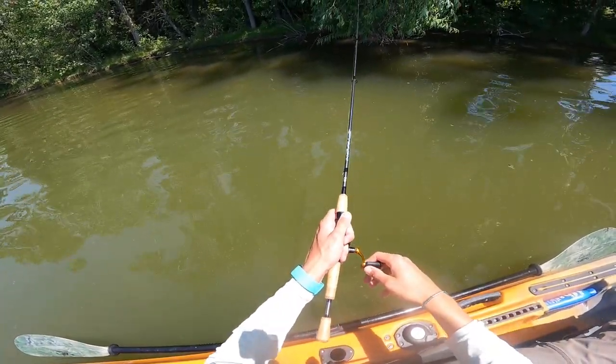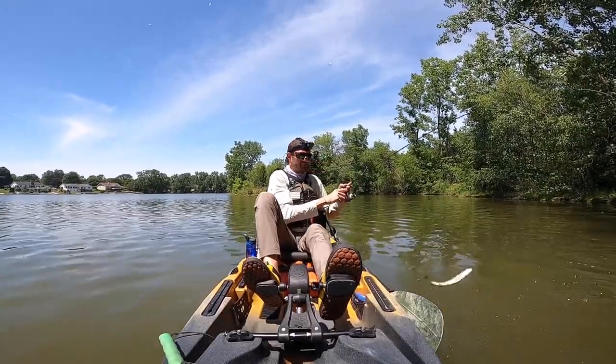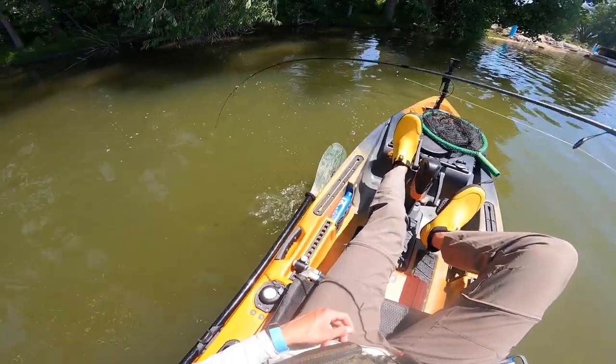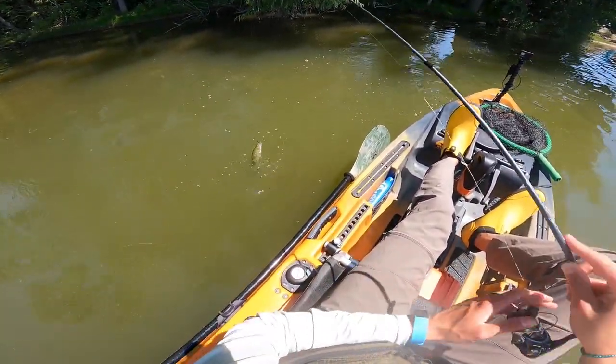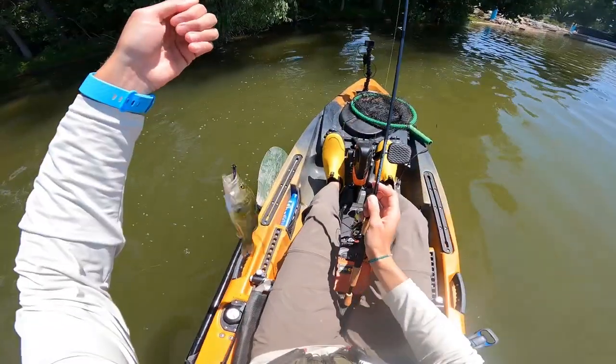I just saw something swim up and eat this, but I missed him. There he is — just a dinky bass, but there you go. You can honestly see the way that rod tip is flexing right there, and that's going to bring me to my first point.